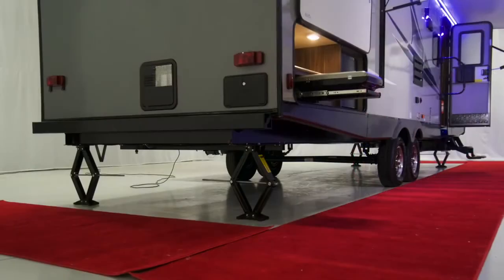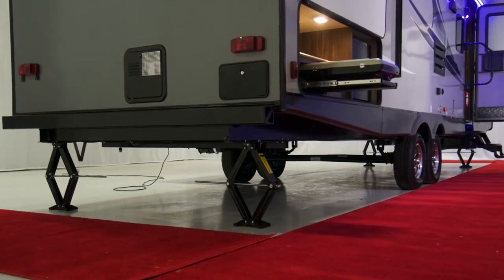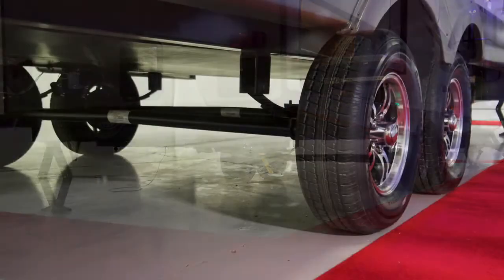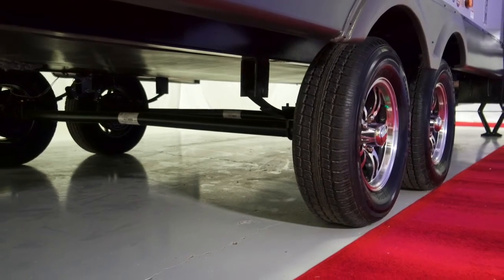A unique feature with Apex is how we secure the underbelly material. Apex frames come with an added L welded to them, allowing us to slide the material along the main rail. This doesn't weaken the frame by screwing into it, and it gives a tight secure fit for less air loss and easier heating.